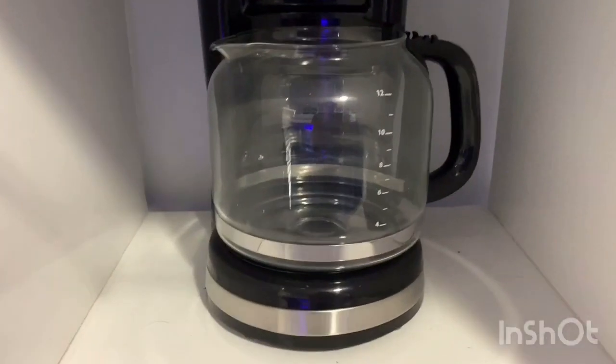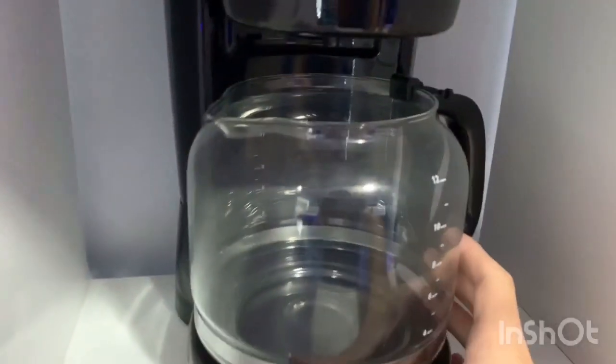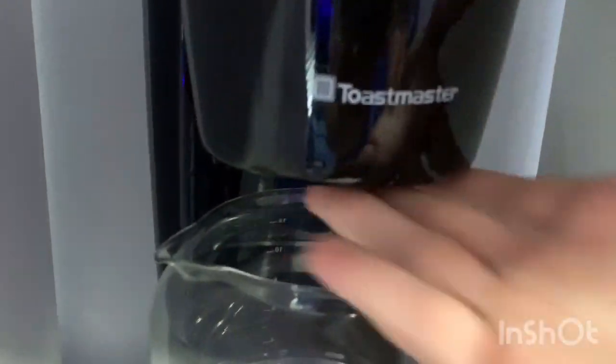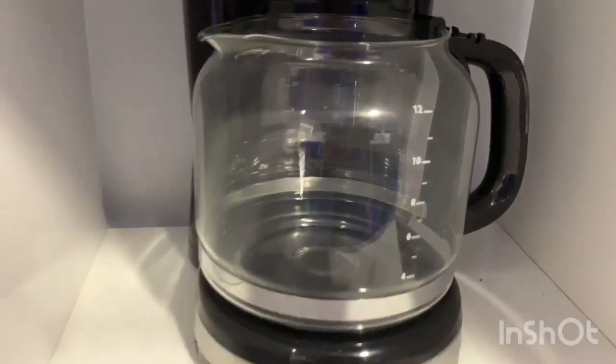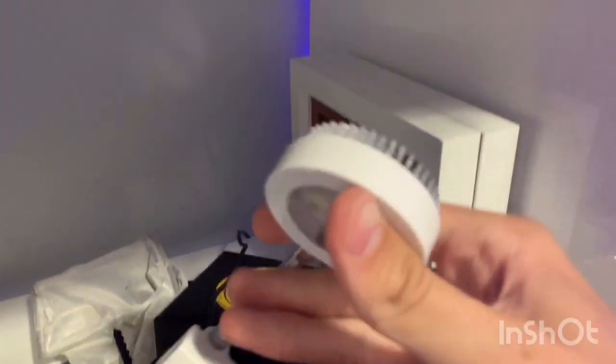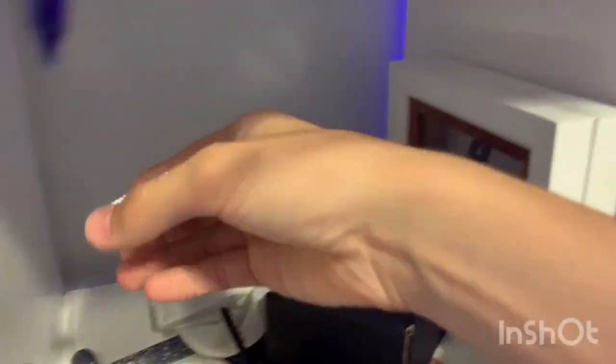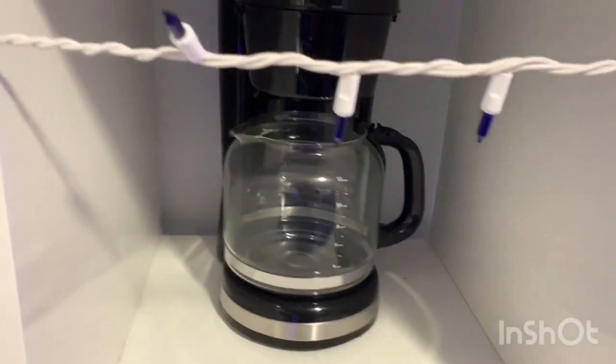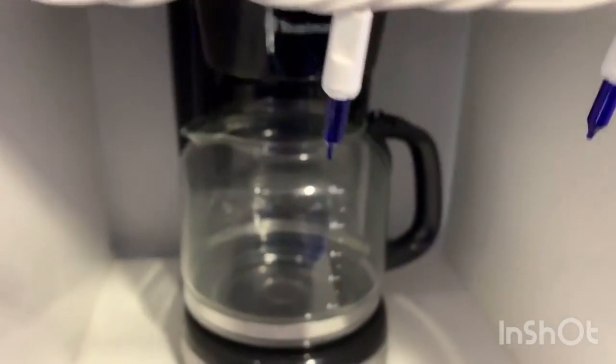I actually have another coffee pot and I'm going to be turning this into a saltwater one. It's a different style pot — a little bigger — and I'm going to cut the hole in the bottom and put that light in. I have another one of those lights — they're called ZET lights, little mini LEDs, and they grow coral and plants, so they'll work really really well.